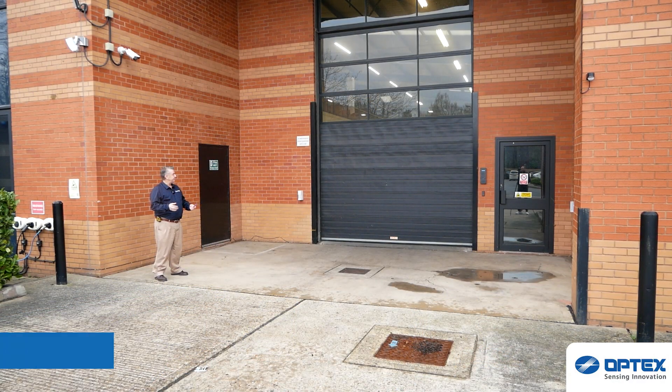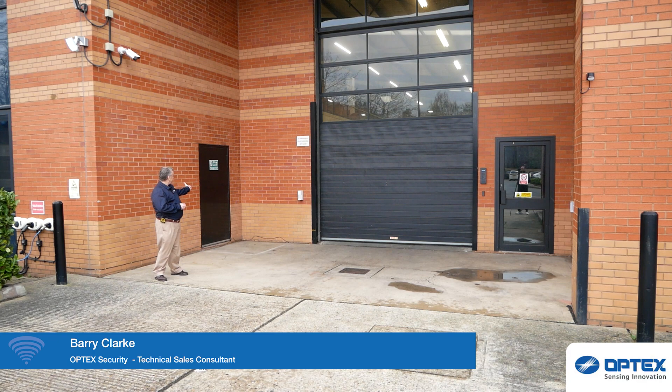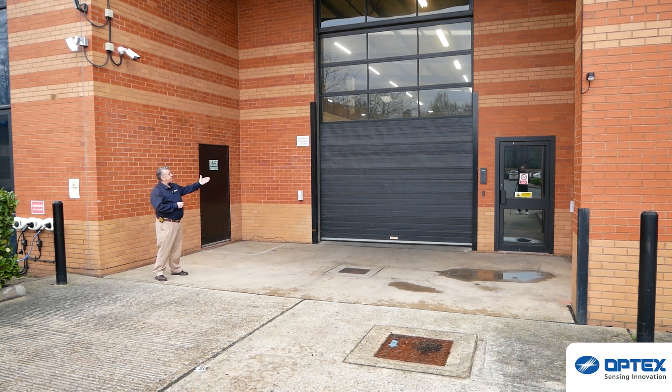Now let's join Mr. Clark outside to show you the ease of installation and setup. Over to you, Barry. Here we have our application — we're protecting the fire door, the interleading door and the factory door for dispatch.